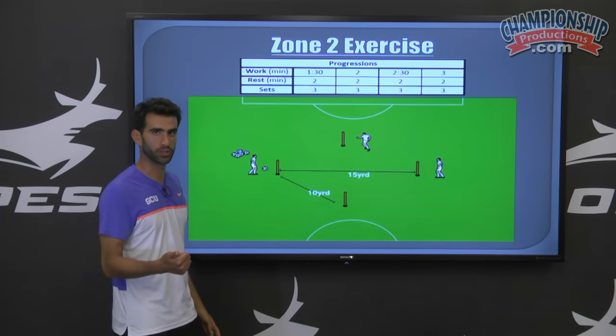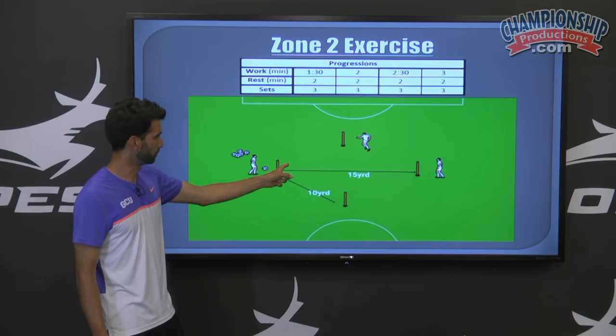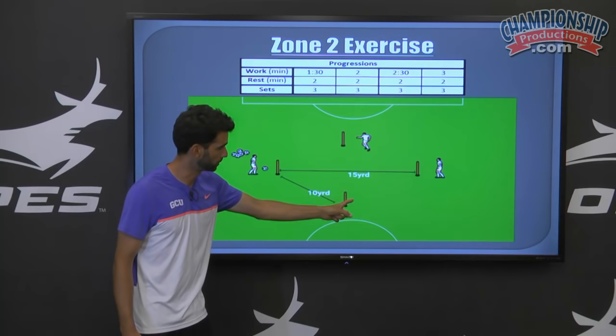They will then come back around the cone, receiving a ball on this side of the closest pole — one touch pass back, side shuffle, receive a pass on the other side, one touch pass back, then turn, sprint around the last pole and again complete either a one or two touch pass back.